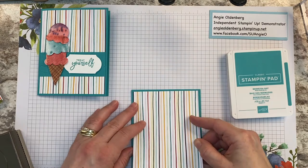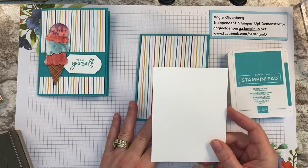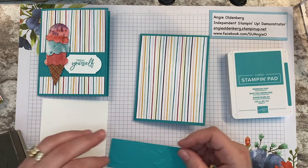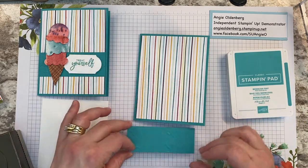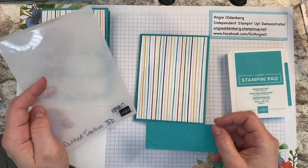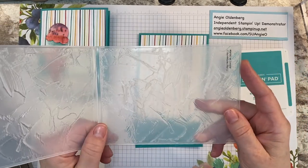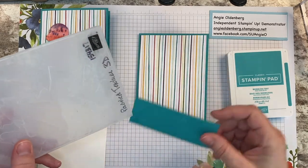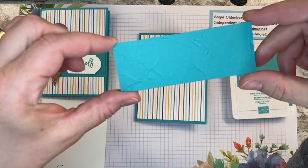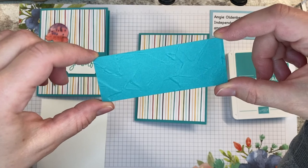Some of you may have the sprinkles paper in your card packs. I'm also going to use a white piece for the inside, but we'll hold on that because we're going to stamp on it. The other thing I used is just a strip of Bermuda Bay cardstock that I ran through the Painted Texture 3D embossing folder. It looks like paint or texturing — on this card it looks like melted ice cream. I've seen other demonstrators use it in espresso cardstock for chocolate, so I think it's very universal.